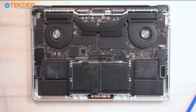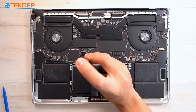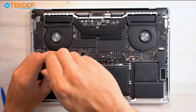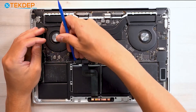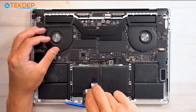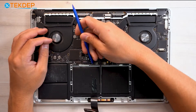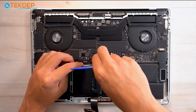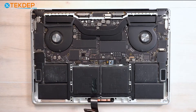Now we're going to take a T3 screwdriver and undo the two T3 screws and remove the retention bracket for the trackpad flex cable. We're going to go ahead and unplug the keyboard and the trackpad flex cable and peel the trackpad off of the battery. Now we have the spudger in hand. Since we're removing the battery, we're also going to unplug fully the battery management unit flex cable. Set that aside for now.